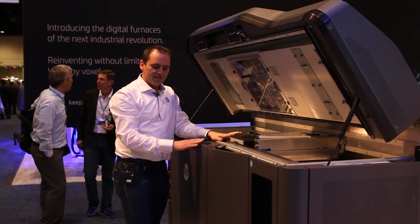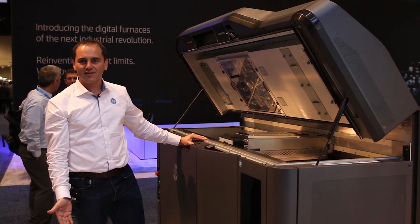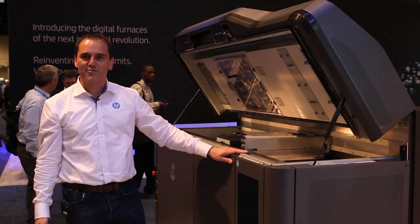All in all, this is the Jet Fusion 3D printer that we are very glad to be announcing here at Rapid. We've seen tons of people coming by and we still expect more to come and explain to them why this is such a great printer.